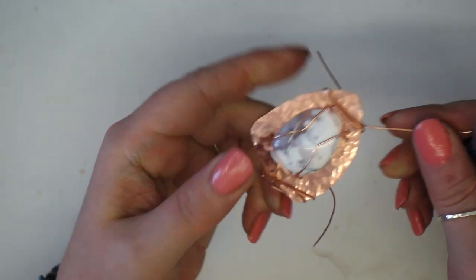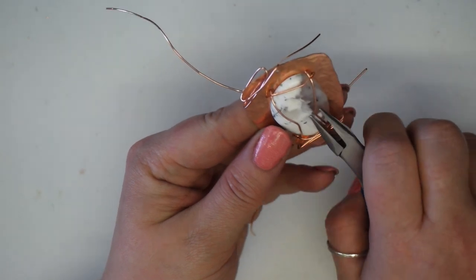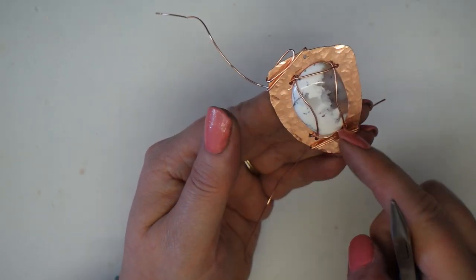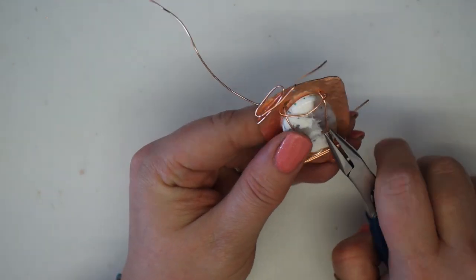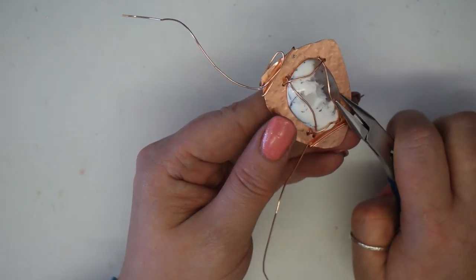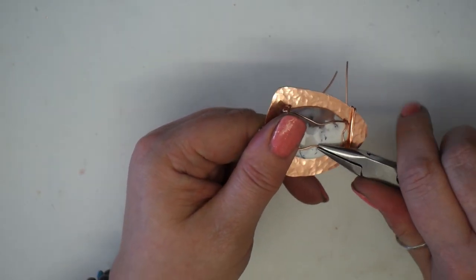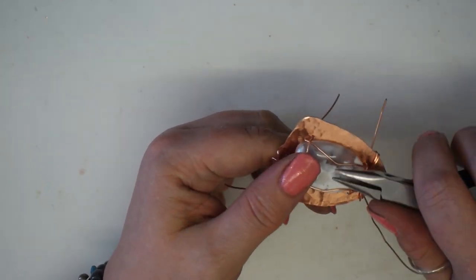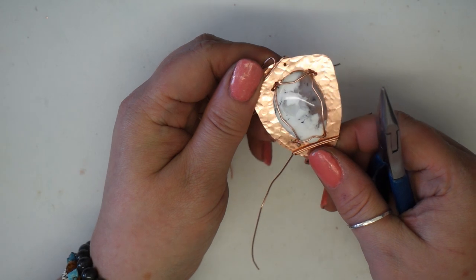The gemstone is effectively captured. Before finishing the back, I want to tweak the front wires and be happy visually with how they look. Be aware that any movement affects the front and back appearance. Using chain nose pliers held quite flat, I push against the stone and twist to create angles in the wire. You have a choice of direction — I think I quite like it pulled in like this, so I'll leave it that way.